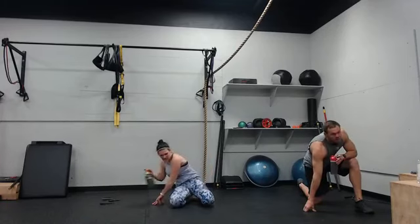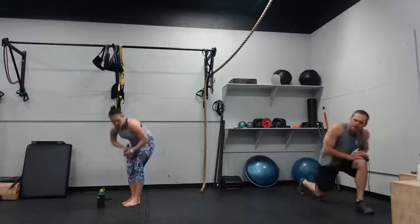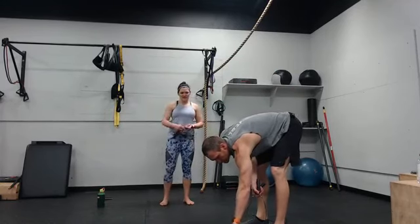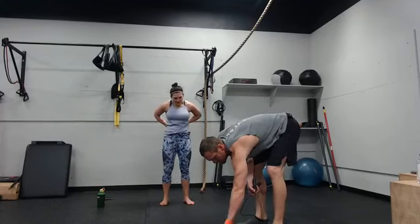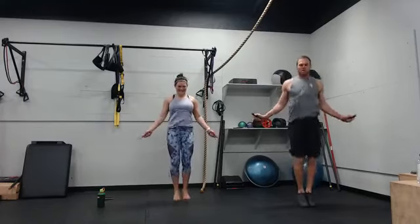Jumping rope will be first. All right, jumping rope — three, two, go. Hold the squat is going to be next — three, two, one. Try to rest at the bottom, squeeze the glutes a little bit.